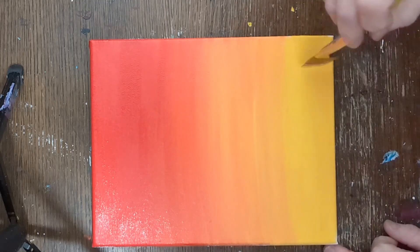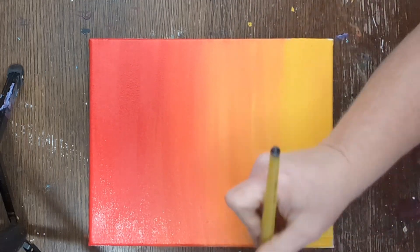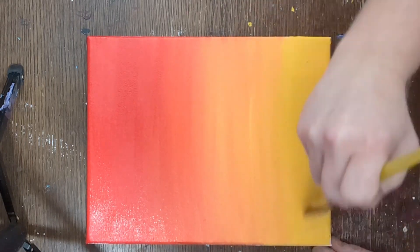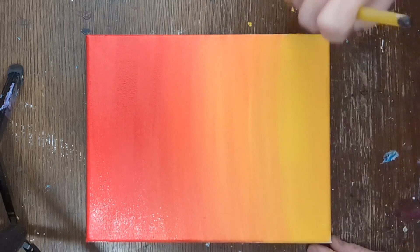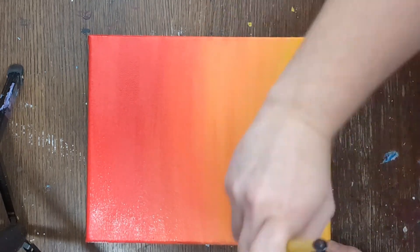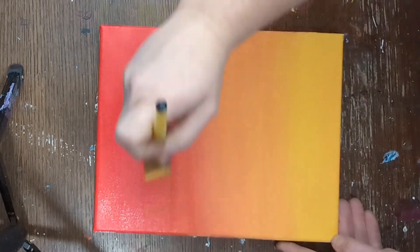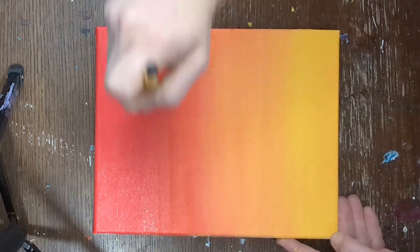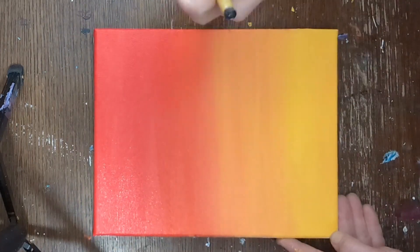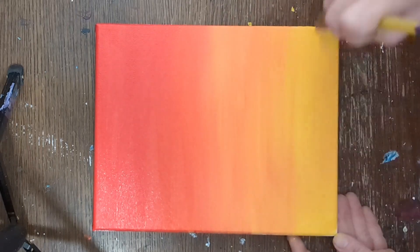Adding a little bit more color there, keeping it nice and bright. I had a little something on the canvas — I'm just going to use my finger to remove it — and now I'm going to blend it all together. I sweep my brush across the canvas left to right, right to left, all the way up and then back down. This will bring some of those lighter colors up and some of those darker colors down, giving it the perfect ombre look.